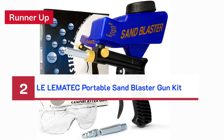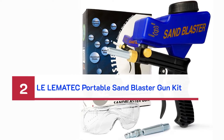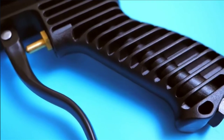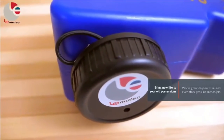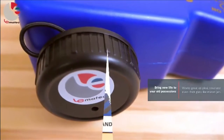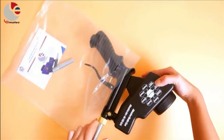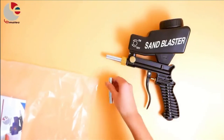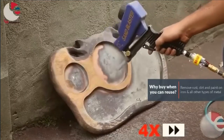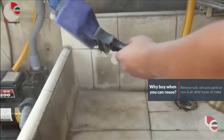Number 2 - Runner-up: Lematec Portable Sand Blaster Gun Kit. This portable sandblaster gun ensures an effortless removal of various types of debris including rust, paint, dirt, and even traces of corrosion. This gun set incorporates a reservoir mounted on top of a pistol grip handle for quick and efficient refilling. Not only can the Lematec gun kit be used to polish dirty tiles and pool walls, but it is also suitable for surfaces like limestone and heavy-duty glass. This gravity-fed handheld sandblaster functions at around 90 psi, making it an acutely versatile appliance.